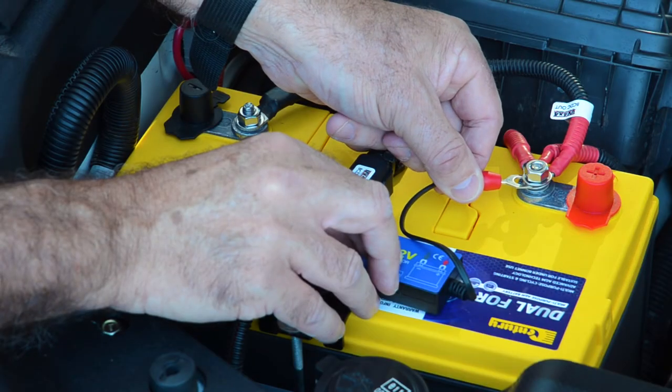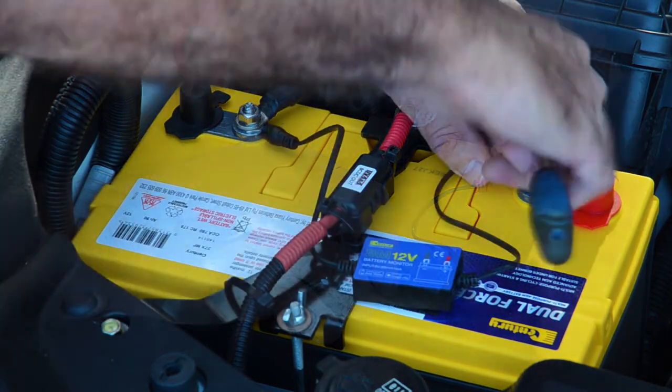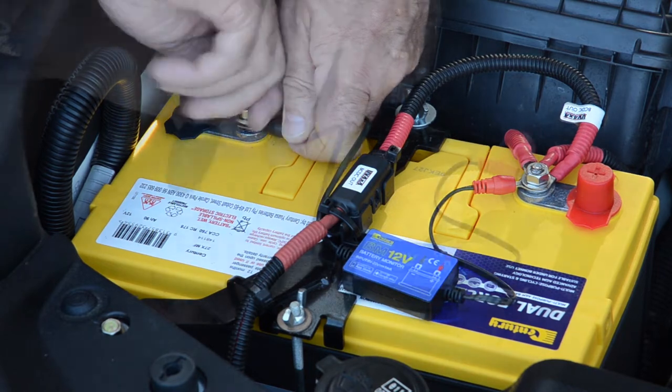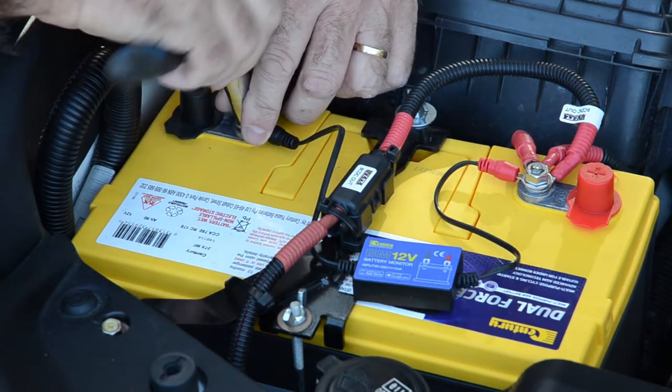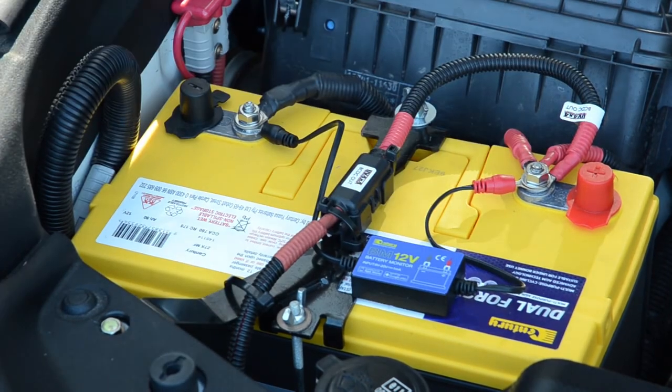Installation is easy. All you need to do is attach the red connector to the positive battery terminal and the black connector to the negative battery terminal. Clean the surface of the battery where the unit is to be fixed and then use the double sided velcro provided to attach the product to the vehicle's battery.